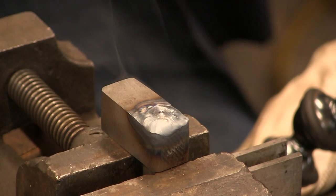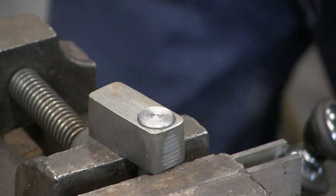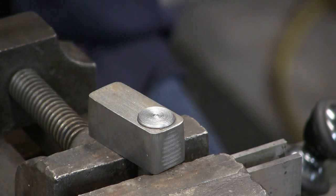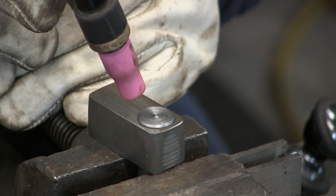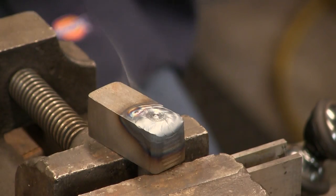That joins the pin to the block. Now we're going for the other side — that gives us a pair to go into the framework or the tube. There's a set.